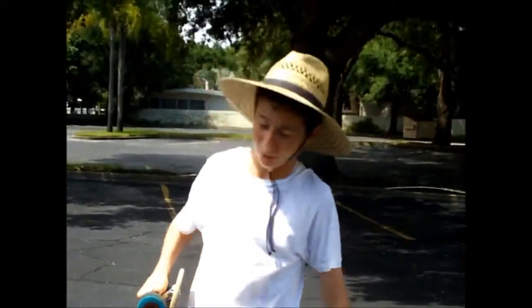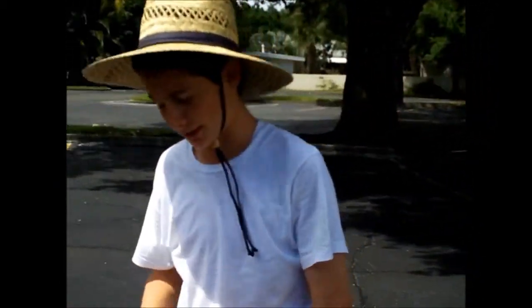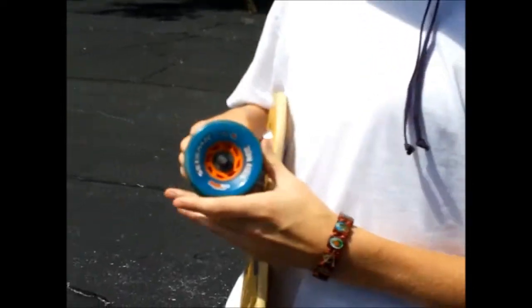Hi, I'm Sam Bilson with OFC Longboards, and today I was testing out the Seismic Blast Wave Wheels, and I think they're definitely one of the best wheels in the line.